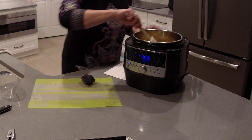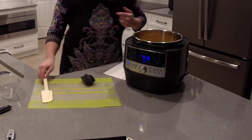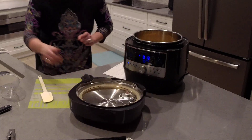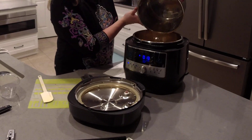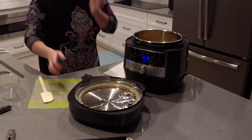I'll give this a little stir and then we're going to pressure cook this. We need our pressure cooker lid. I'm also going to pour in that leftover chicken broth from cooking our chicken so I don't waste it — it'll add a little bit of extra flavor. I try not to waste any food if I can help it.